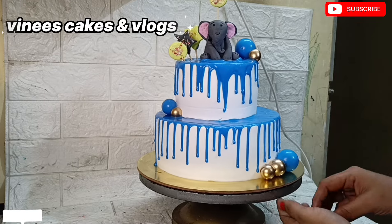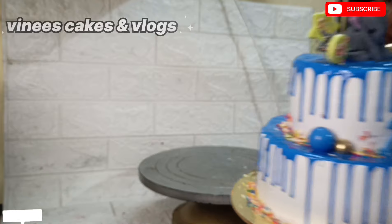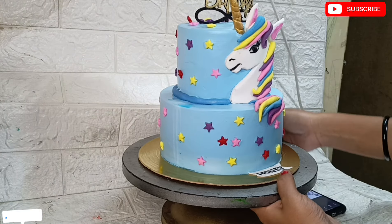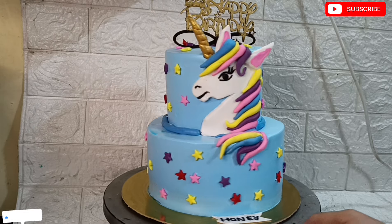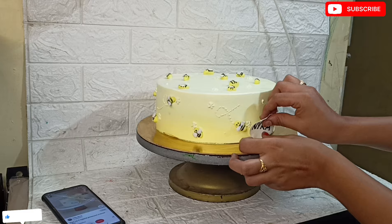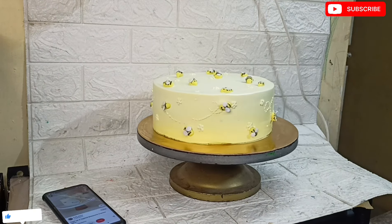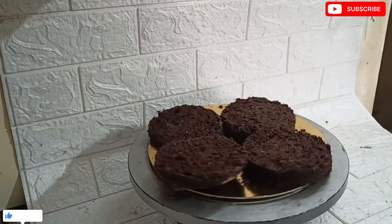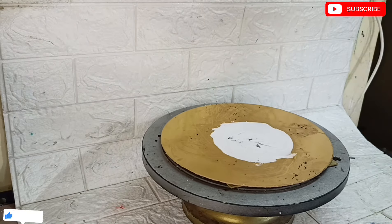Hello everyone, welcome back to our channel Winnie's Cakes and Vlogs. We have two cakes: a semi-fondant and two-tier cake, and a semi-fondant single-tier cake. I am going to manage, stack and store these cakes and share the process with you. We have daily vlogs on our channel where we manage cake orders and decorate cakes.